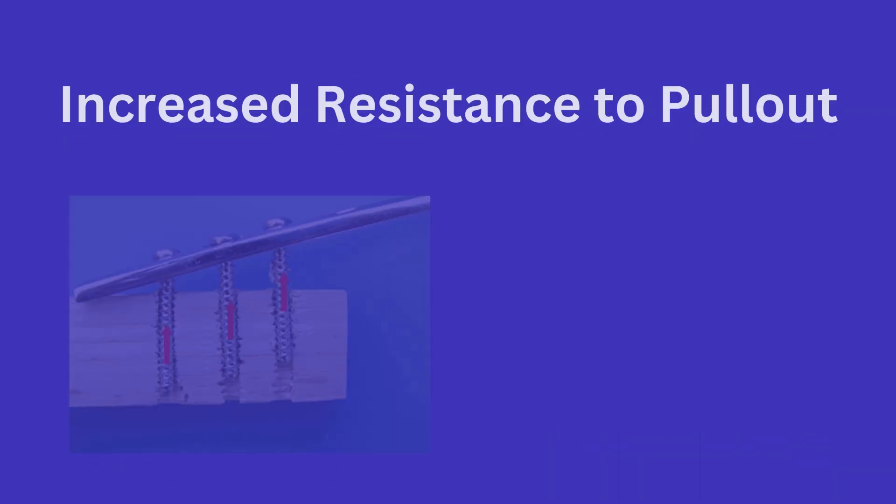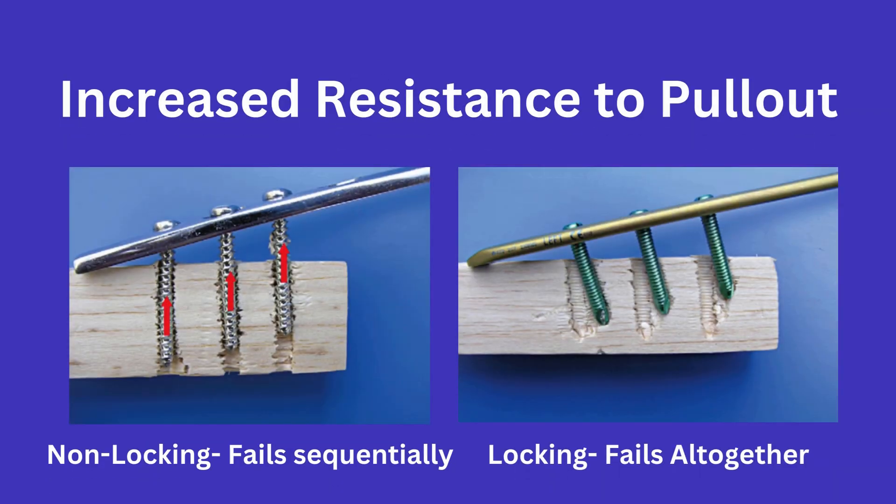Another key advantage is the increased resistance to pull-out with locking screws. As you can see in this example, with locking screws you have to have the entire construct fail, compared to non-locking screws which can fail screw by screw. Thus, locking screws have increased resistance to pull-out.